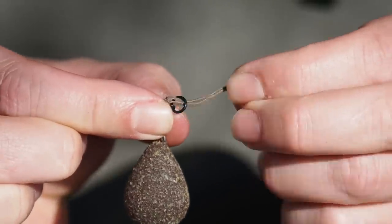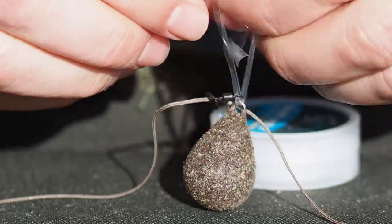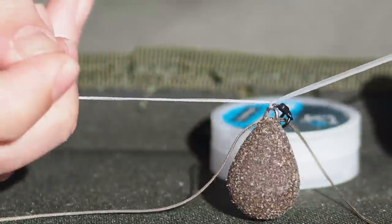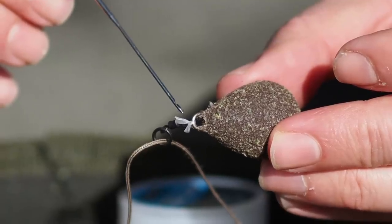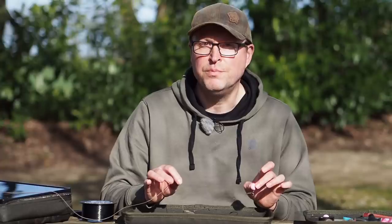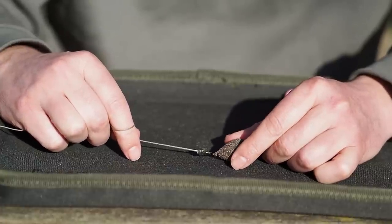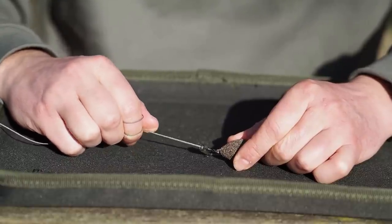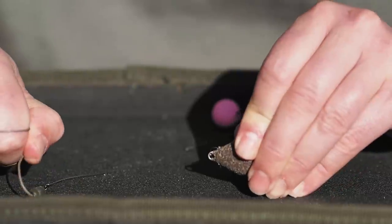Take the swivel and thread it onto the lead-free leader — that's the finished lead system. Don't forget that if you have to use very lightweight mono for the rotten bottom, you can always add some PVA tape to enable you to cast that extra distance. Let me show you how easy it is to break that rotten bottom connection — imagine that could be trapped between some rocks or stuck in some weed. If you just pull on the leader from the rod end, just a fingertip — bunk — and that's off.